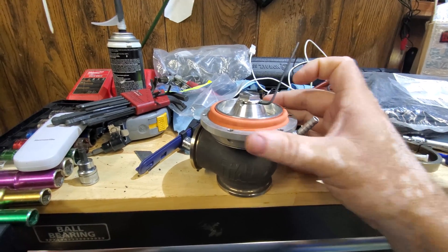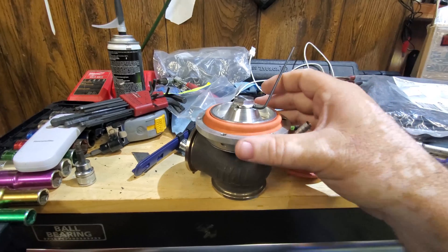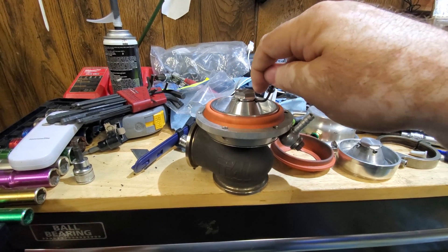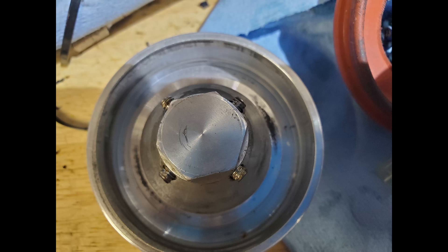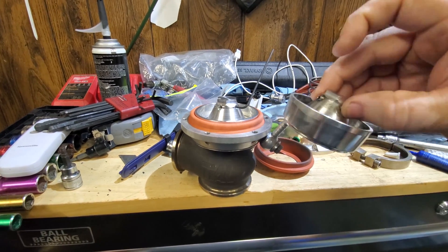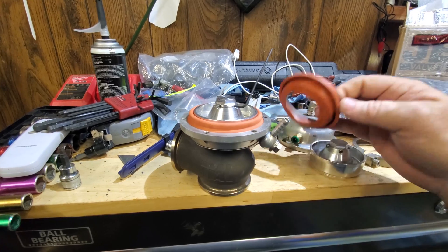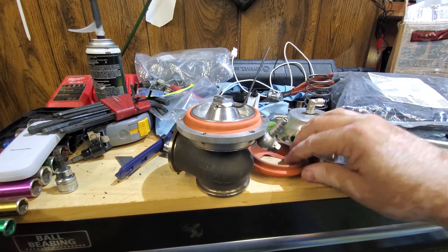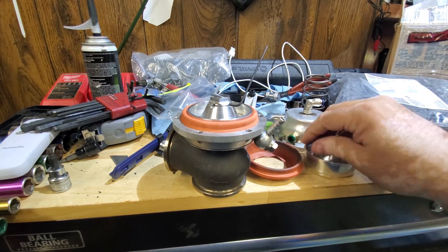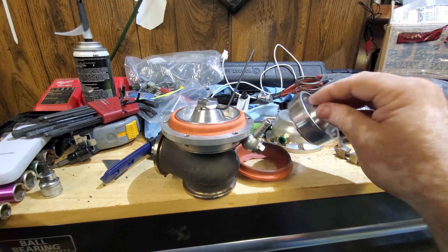Basically, when you pull this hat off the top here, you're gonna have four little allen screws around the center of this piece. Taking this off — that's where it was ripped. This one folded up and started pulling out of this little seam here.